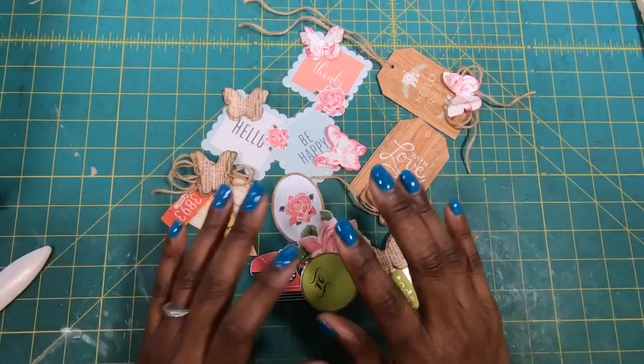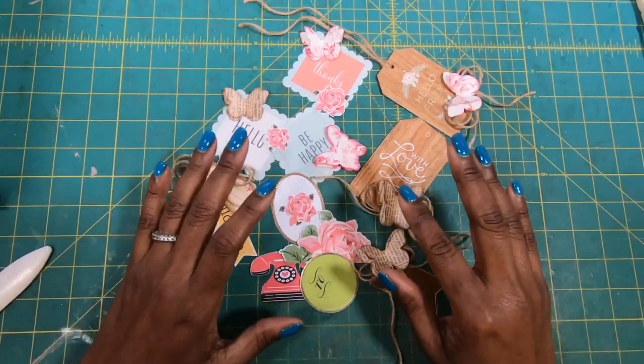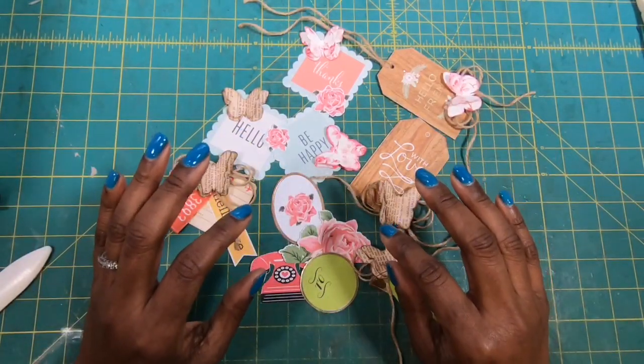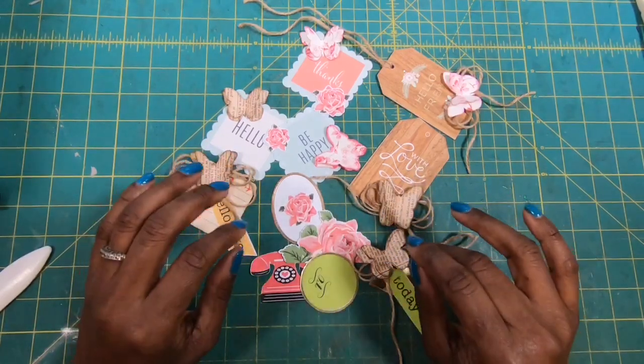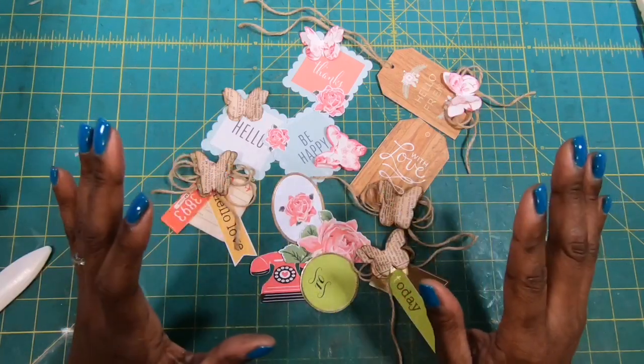Guys, I hope that you have liked this quick little project. If you have, please hit the like button. If you are not a subscriber to my channel, I would love to have you join my online crafting family. You guys have a great day. Happy crafting, and we'll chat later. Bye.